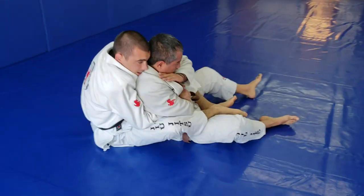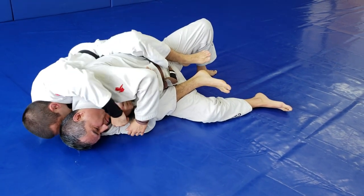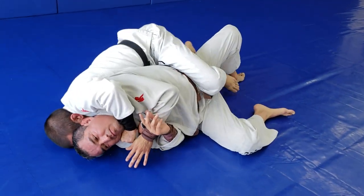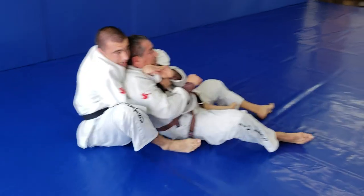One more time with the collar. If I'm here I get the collar. I'm going for the choke, you start sliding up. The foot's free — I hold the collar, push forward, sneak the knee — got it again.